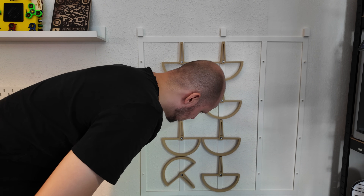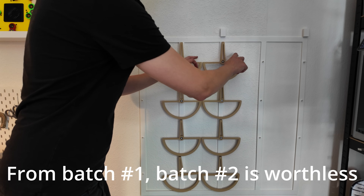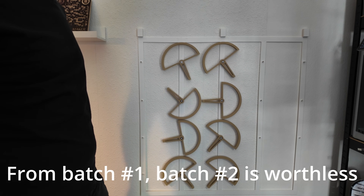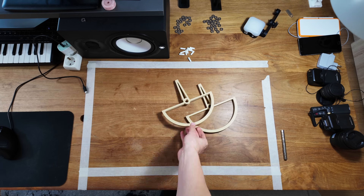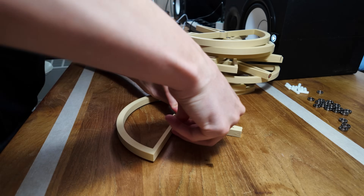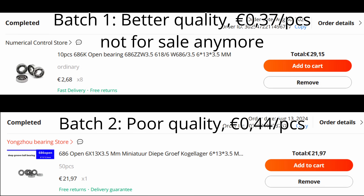It feels like these are just terrible bearings. I think the best option right now is to try using the less-than-perfect bearings from the first batch. This is a call-out for help — obviously you guys are very smart, and if any of you has a better way to get bearings like the ones we need for this project, let me know in the comments down below. Hopefully we can all build the sculpture.